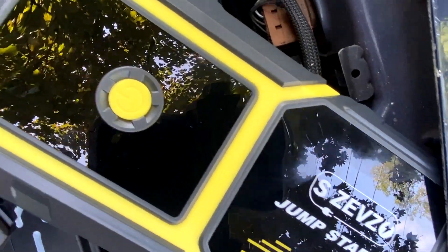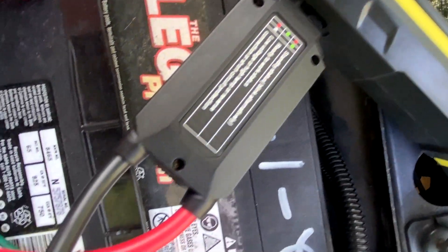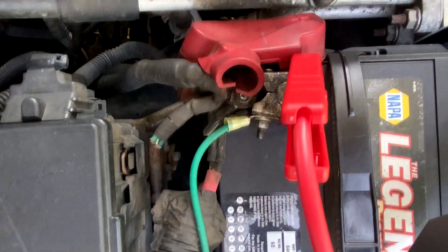It also has a built-in 500 lumen LED flashlight, and it can be used in a working temperature range of minus 4 Fahrenheit up to 140 Fahrenheit.